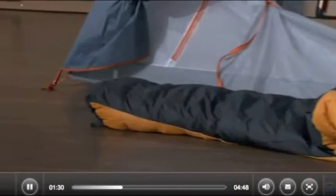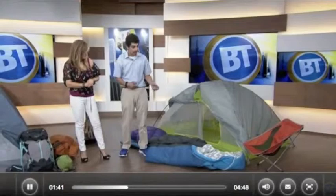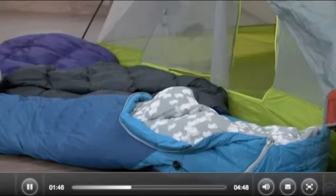We have two more over here. One is a kid-specific bag. It's an all-season bag, so you have the ability to zip down the sides in summertime if you're feeling hot. But if you're using it in winter, you still have that neck baffle to keep you a little warmer. It's a really popular bag for kids.